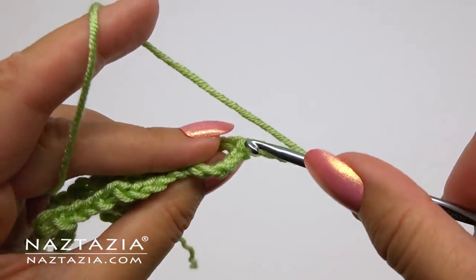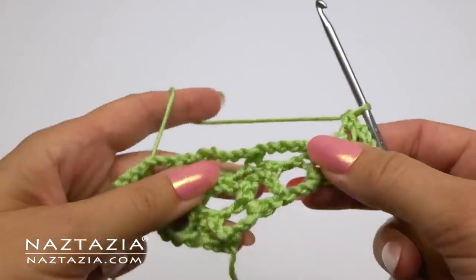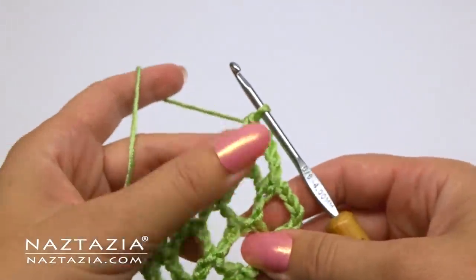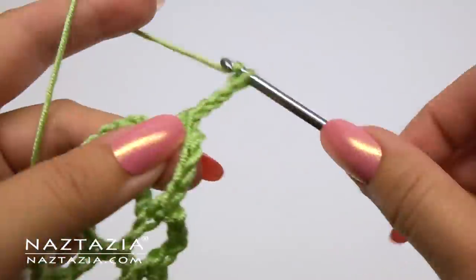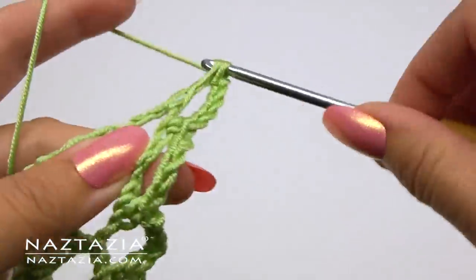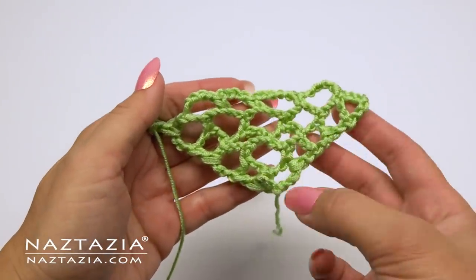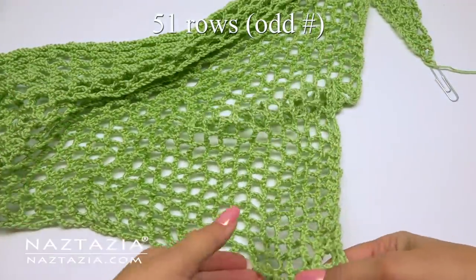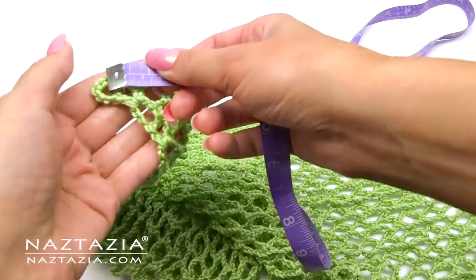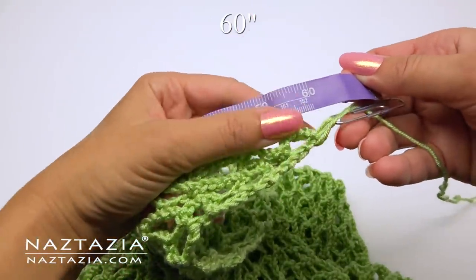We'll continue with this pattern for the remaining rows. For row six we do the chain seven and single crochet, a bunch of chain fives, and then at the end a chain five and a double crochet. Continue with this pattern for 51 rows or any odd number of rows that you wish. I like to make mine 60 inches across the neck area.